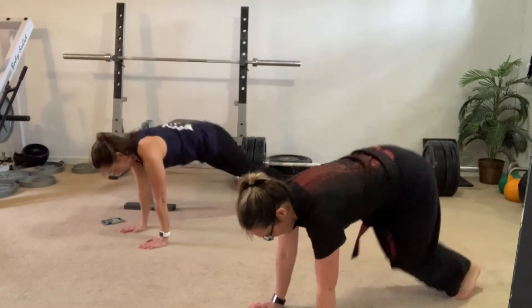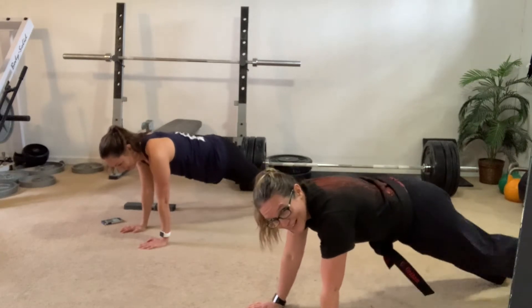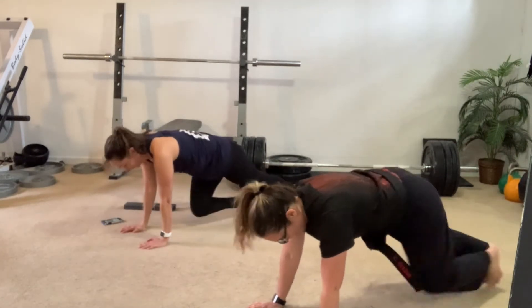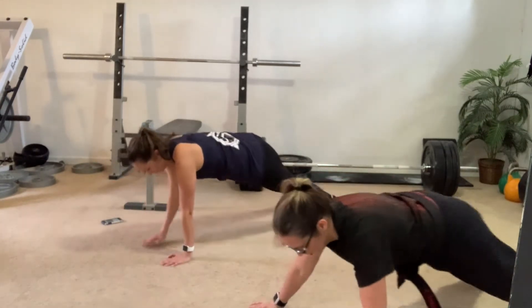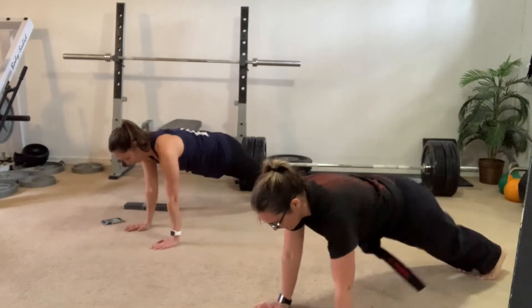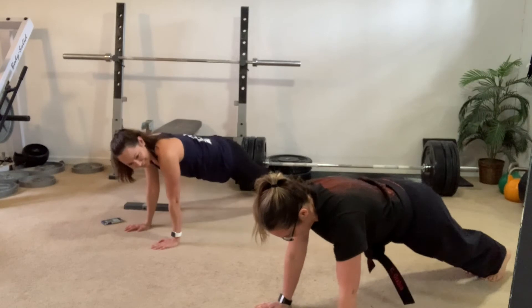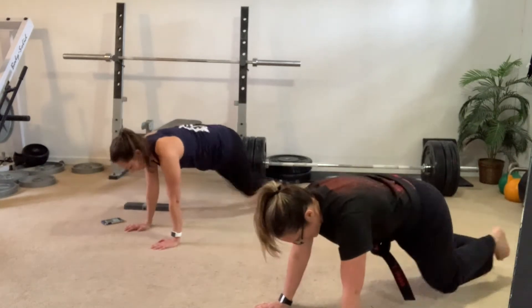One hop this time. Right foot, let's go. Left foot, let's go. Cha-cha, real smooth. Mountain climbers. Shutting down. Back with your plank — in, out. Mountain climbers. Down.